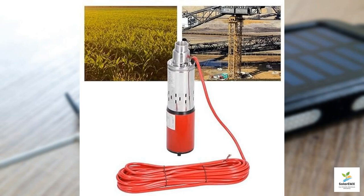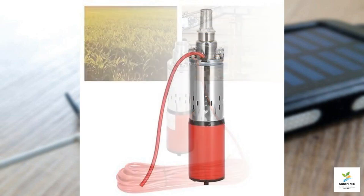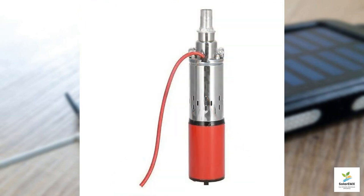In conclusion, the submersible sump pump DC 12-volt solar-powered water pump is not just another piece of equipment — it's a game-changer for anyone involved in water management. With its easy installation, high efficiency, and broad applicability, it stands out as a smart investment.